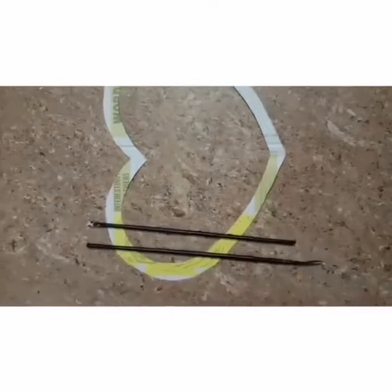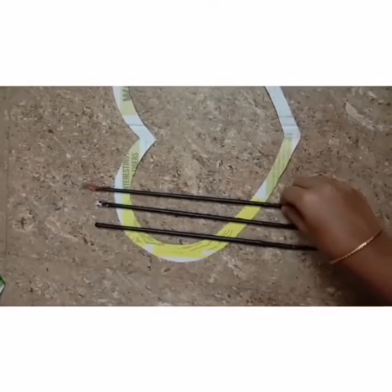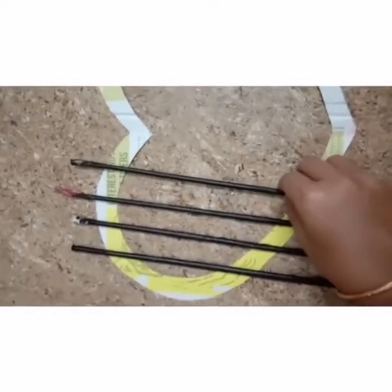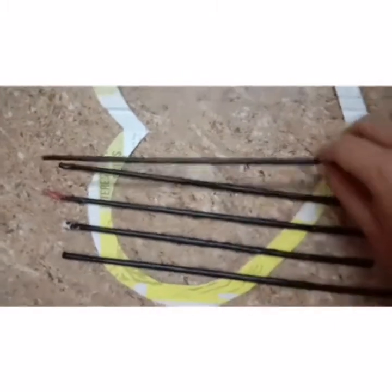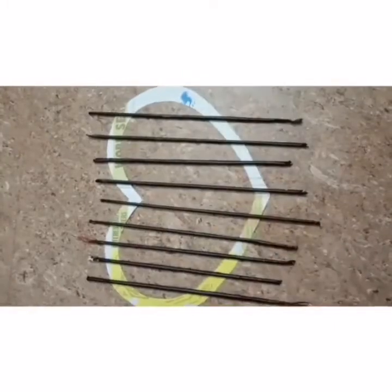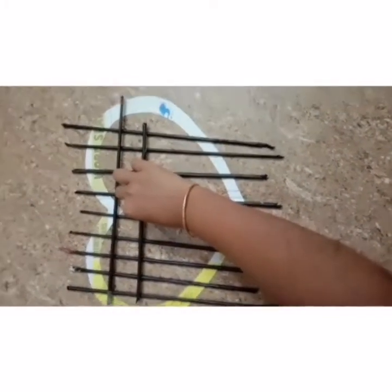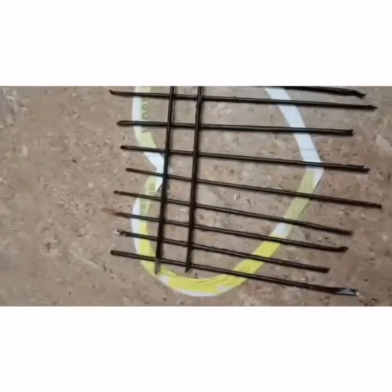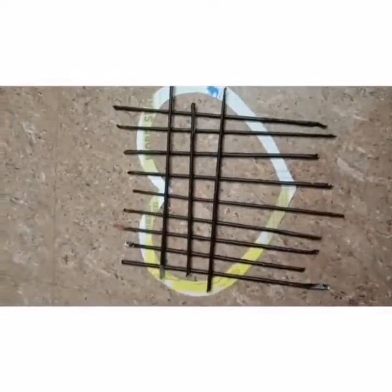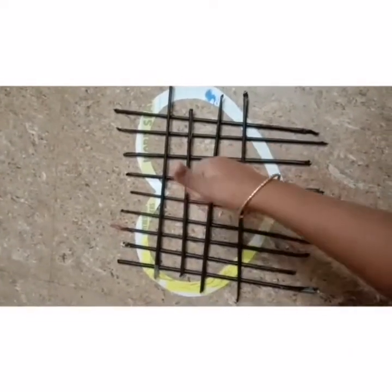The heart shape is arranged. You can see the box right here. We are going to have a small box arrangement. I am going to use a simple and humble item. We are going to have a stick and put it in a heart shape.